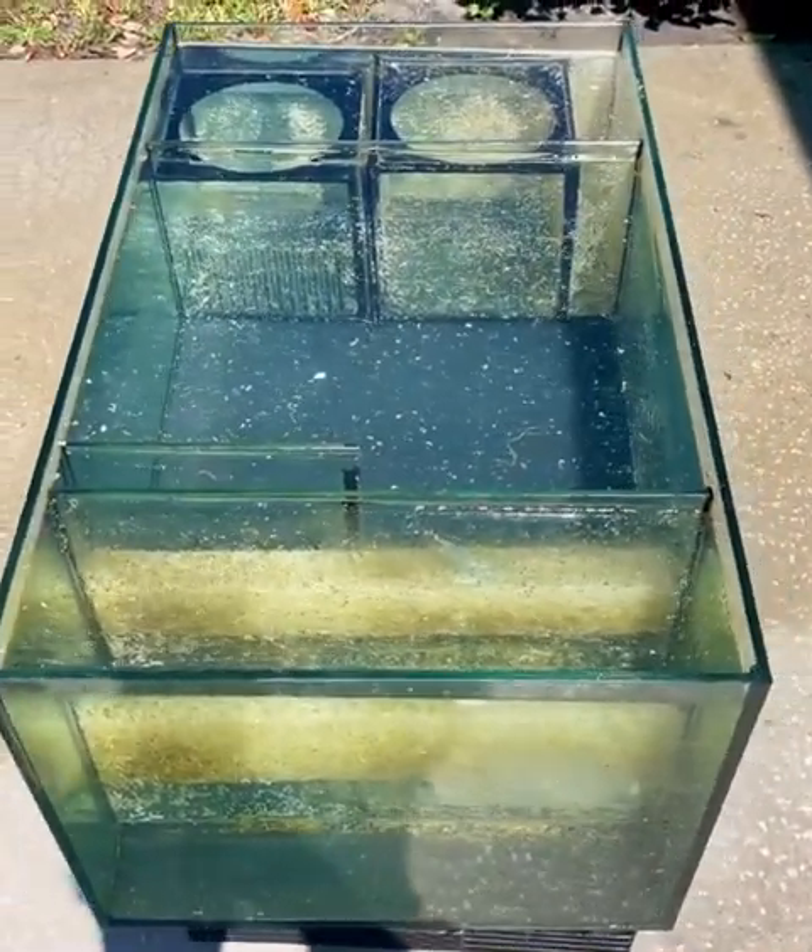I like to do this every year — get everything nice and clean. So this is the overflow box, and you can see all the growth in there. I had to get some light in here to really show it off. You can just see there's so much stuff in there, it's a muddy bottom with all the detritus that has built up, and this is going to take some cleaning to get done.